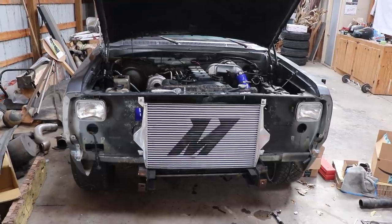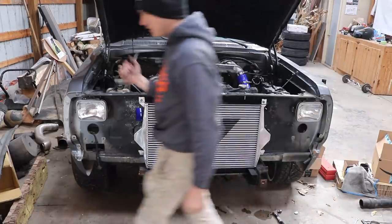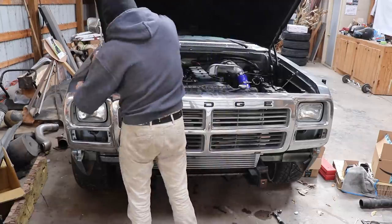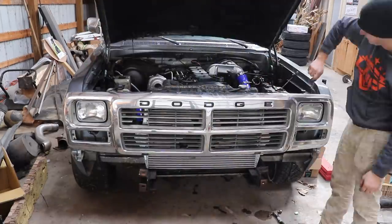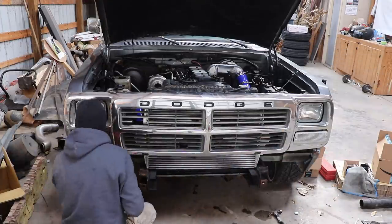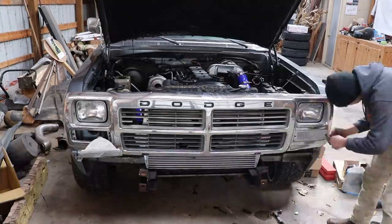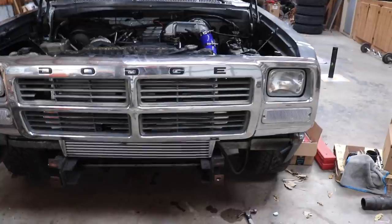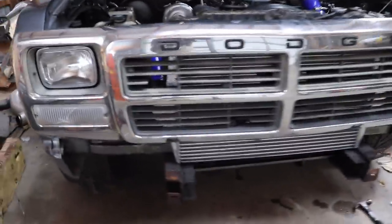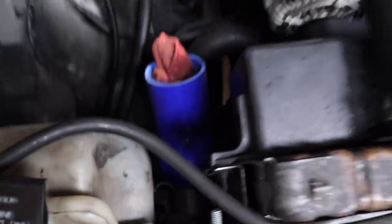What I'm going to do right now is throw the grill back on, because it can go on and stay on now. Keep that on so that nobody bangs up that intercooler. It's starting to look like something, ain't it? Got the grill on, some stuff ready to hook up.